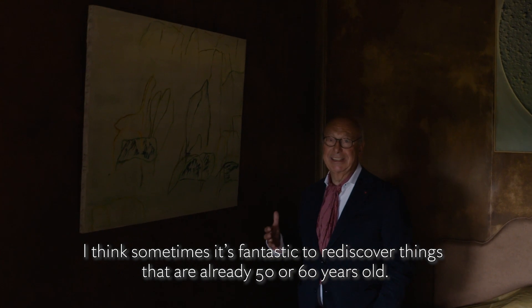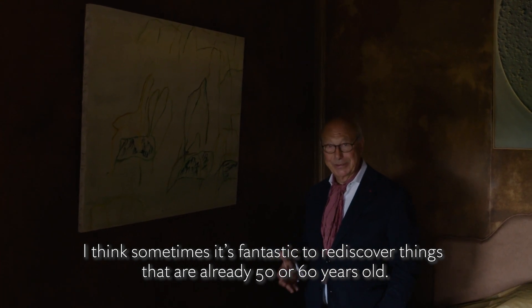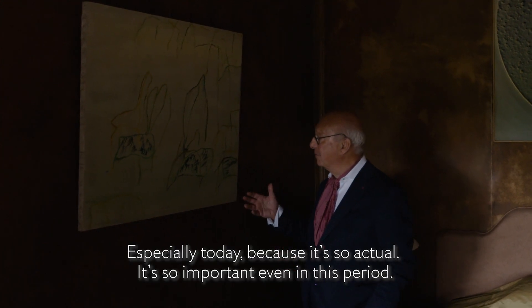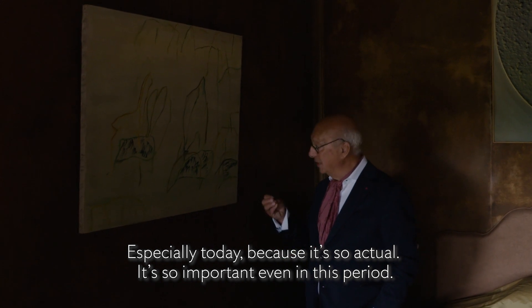I think sometimes it's fantastic to rediscover things that are already 50, 60 years old, and especially today because it's so current, so important even in this period.